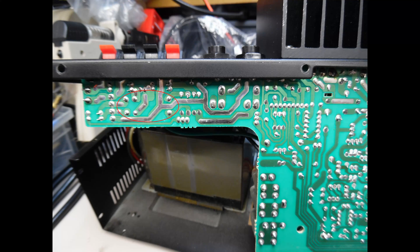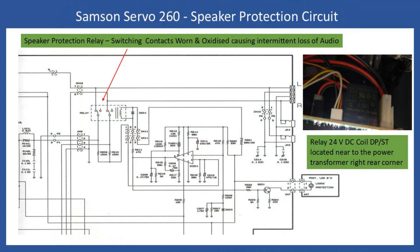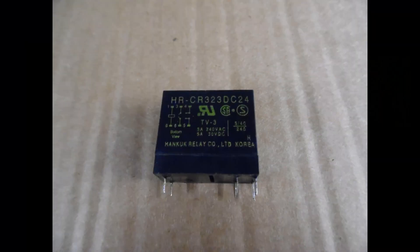I've drawn a circle around the solder pins of the relay on the board. The task is straightforward: desolder and replace the relay, which is a very common and inexpensive part. As shown in an extract from the service manual, this is the speaker protection circuit with a dedicated integrated circuit. The relay contacts become worn and oxidized, resulting in intermittent sound loss. The relay specifications are: 24 volt DC coil, double pole single throw with independent contacts for left and right channels, and a contact switching current rating of 5 amps. Once replaced, this eliminates the intermittent sound loss issue.